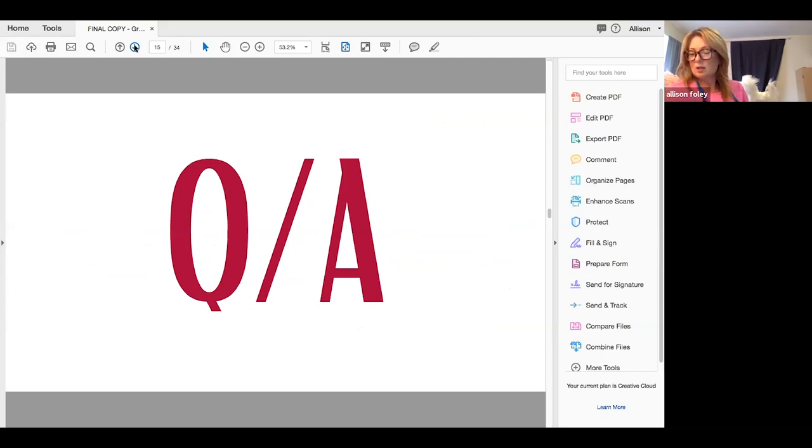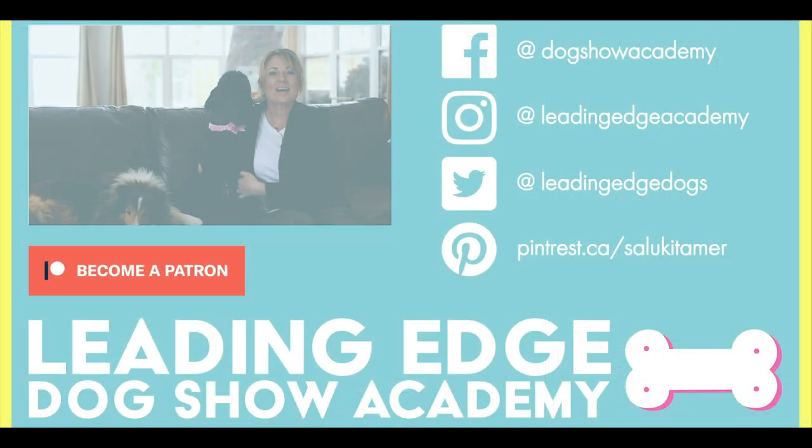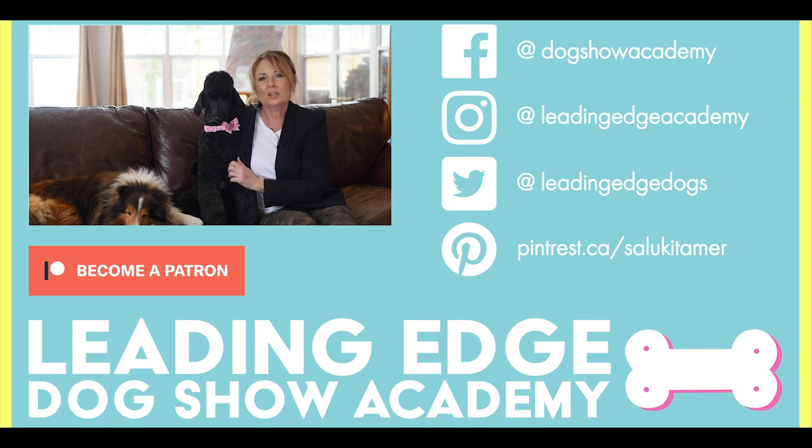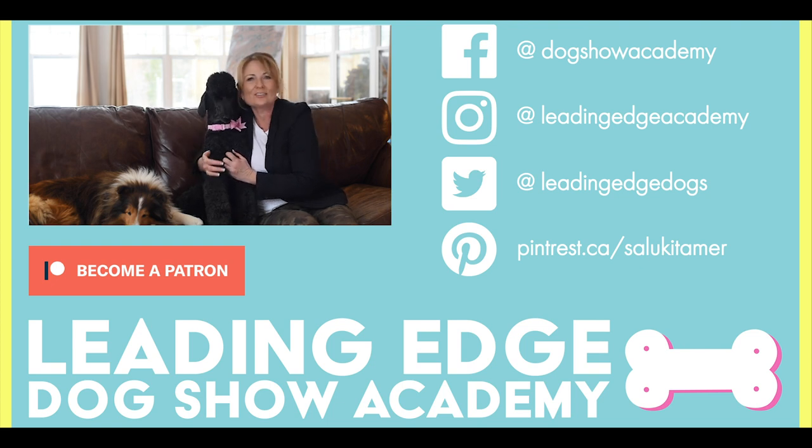We're going to move on to the Q&A. I hope you enjoyed today's video — please give us a like, and if you haven't already subscribed to our channel below, please do so. Check out leadingedgedogshowacademy.com for our premium content. We had a lot of fun bringing you all this information. See you soon!